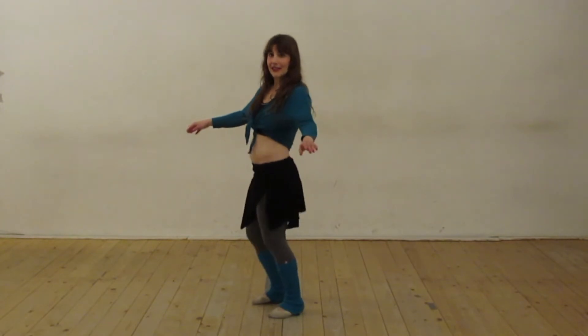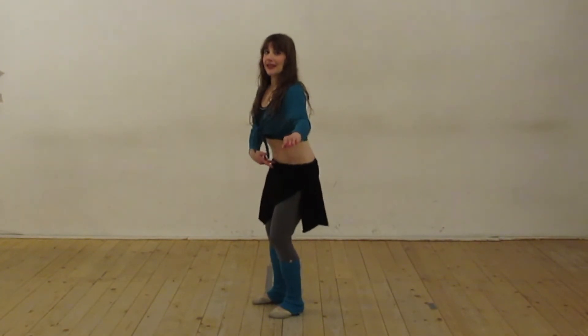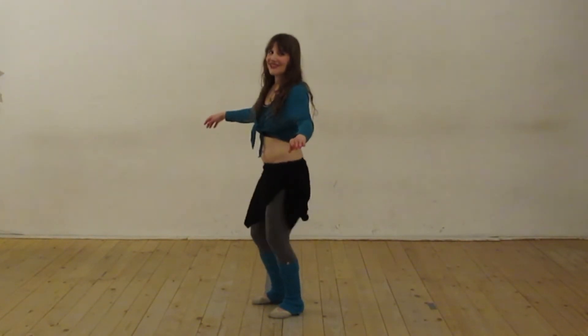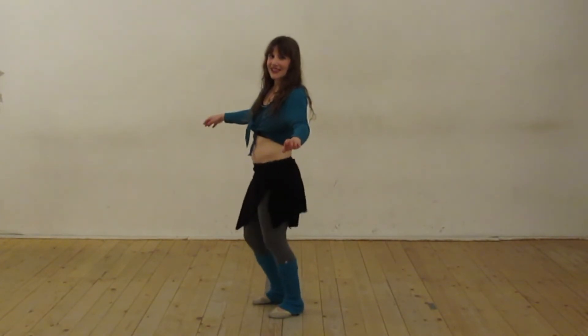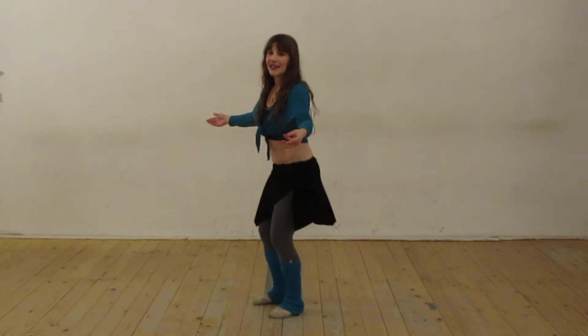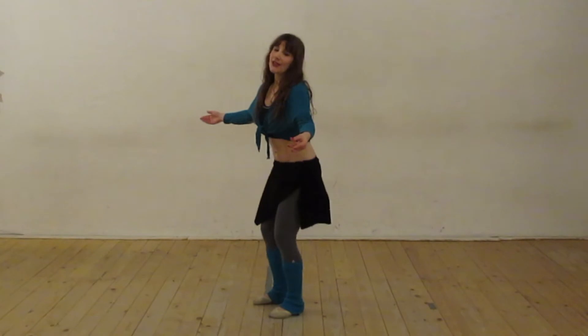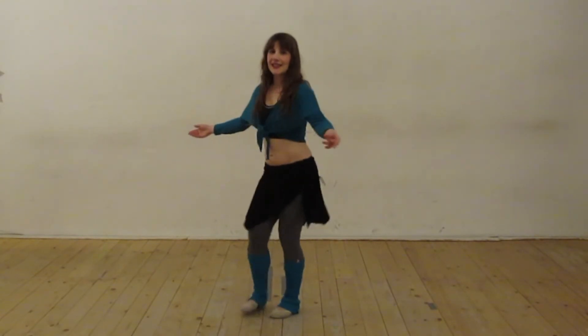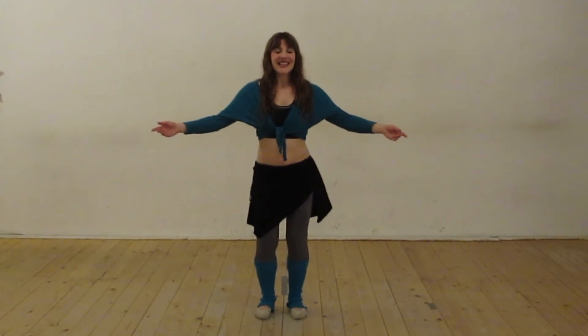Now let's try that forward and back movement again with the slow shimmy. Coming forward, pulling our abs in as we come back. You want to have that long spine and you're just pumping those legs up and down. So you're doing two things at once here, which is why I recommend going slow — you can even go slower than this if you want to really make sure you're getting it correctly.